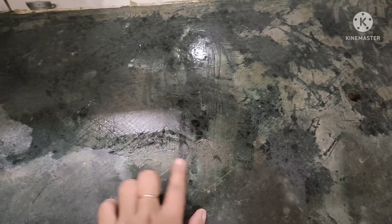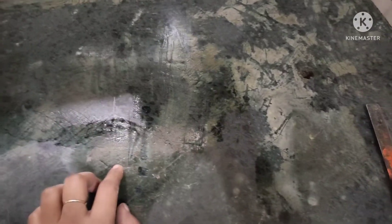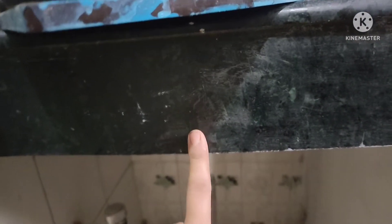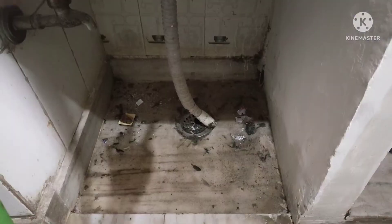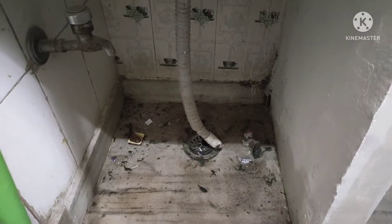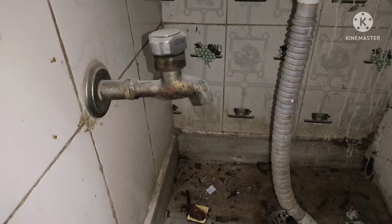So this is the first slab which we keep on the gas — it was so bad, all white with grease. There was chicken grease all over and I had to clean it. The green marble was not visible because everything was covered in white grease. I cleaned it with a lot of effort.